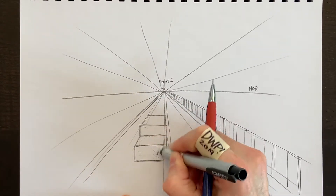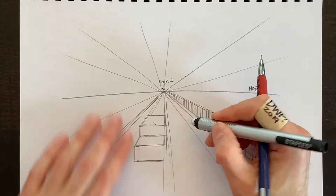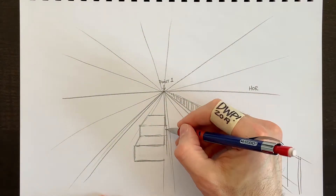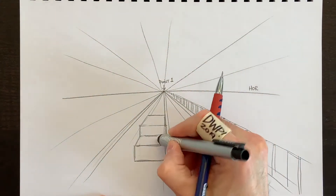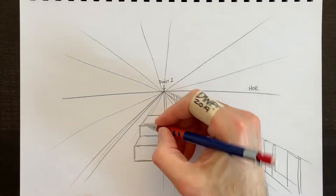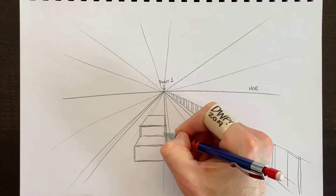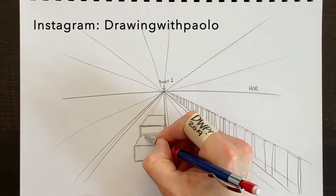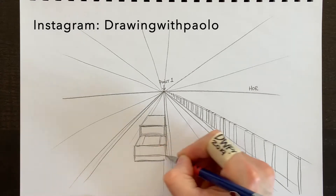I'm not going to draw super fancy today — I really just want you to understand what perspective lines are all about. This vehicle will seem pretty square, and that's okay. You can curve the corners to make it smoother and more realistic, but for now we'll keep this super simple to show perspective drawing as best I can.